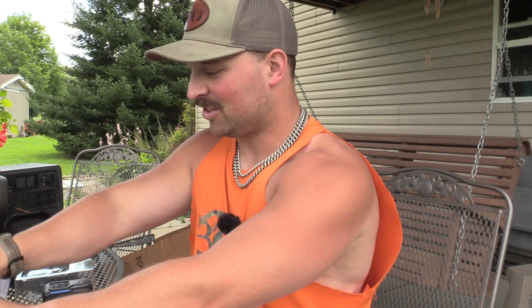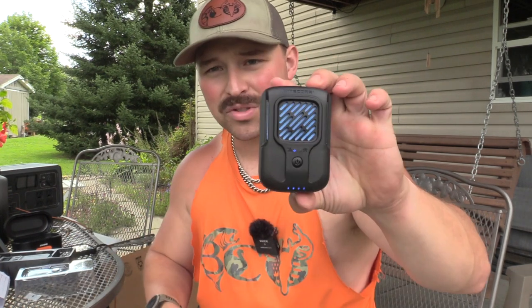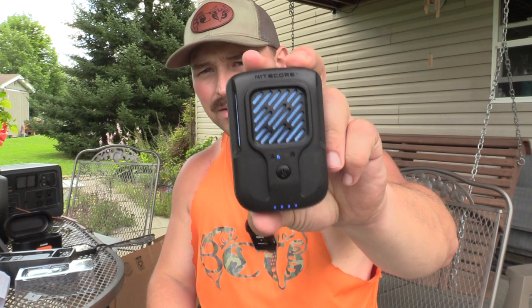Subscribe and drop your comments below. Share these videos with anyone looking for mosquito repellent solutions. The EMR 40 is a very good first impression, but we'll hold off final judgment until the test. That's what we're here to do — test things. I'm Jake from Blue Collar Outdoors, catch you on the next one.